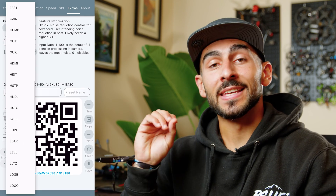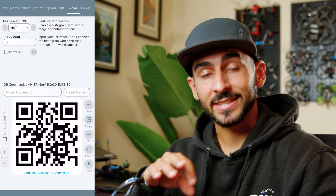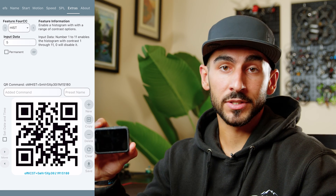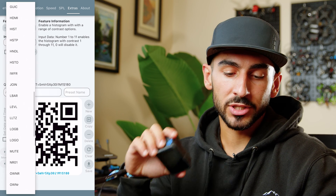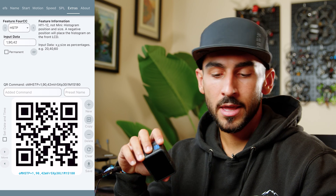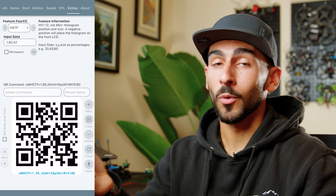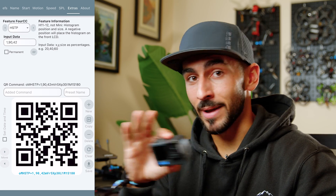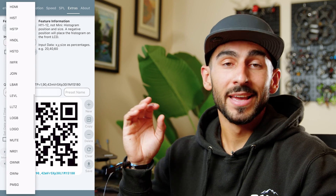Another feature I really like is the histogram overlay you can put on the camera — the code for that is HIST. You can change the contrast of how dark it appears on screen; I have it set to 5, which is the middle ground. You can also change its position on screen using HSTP. This is great for shooting with manual settings — like when I use ND filters and lock off my settings — to make sure I'm getting proper exposure and a well-balanced histogram when recording with the GoPro.